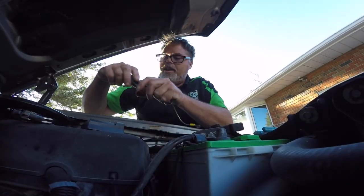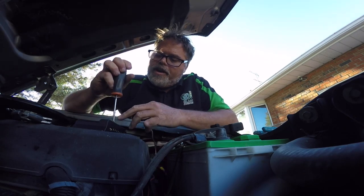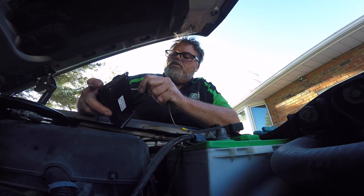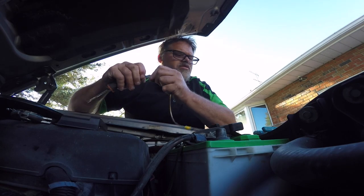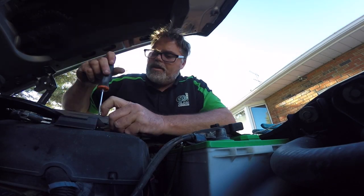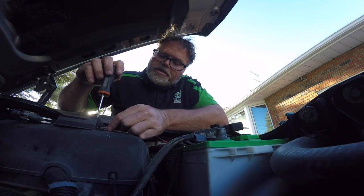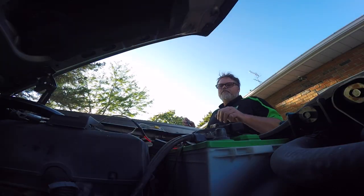We'll put the ground wire in first — loosen it up and stick it in the hole. I'm going to make sure it goes in right. It's a bit tight, so we'll do a single wire — just jab that in there and tighten it up. There's one. Do the same with the positive side — and there's two. Those screws are pretty rough.